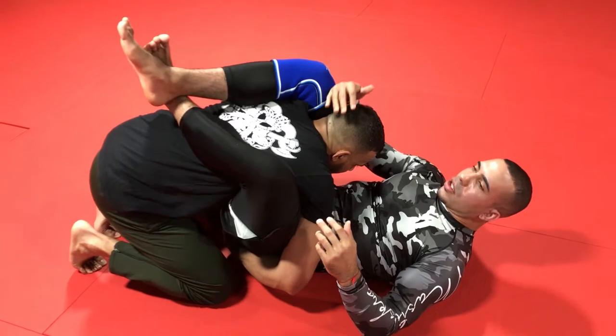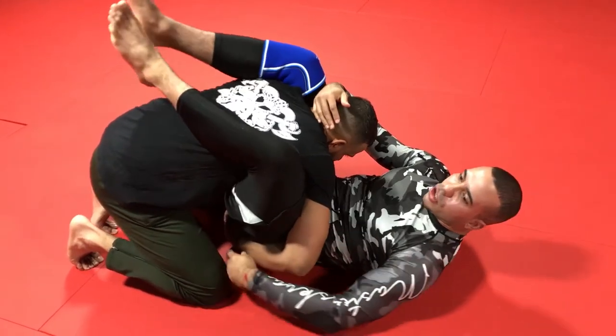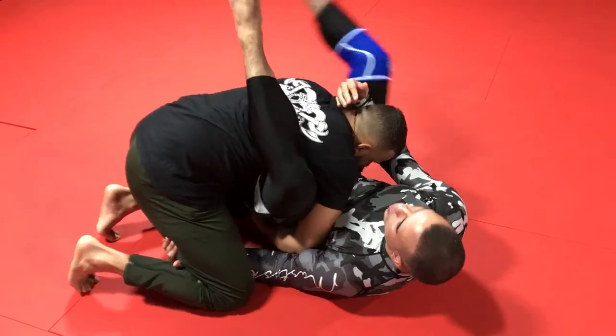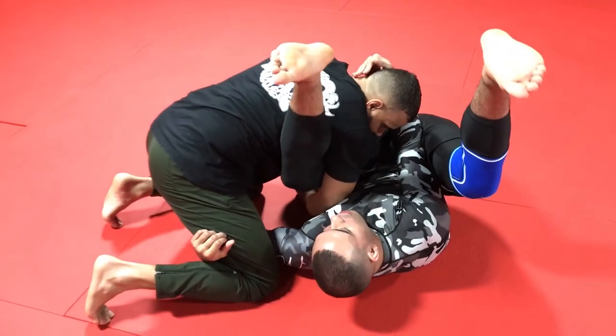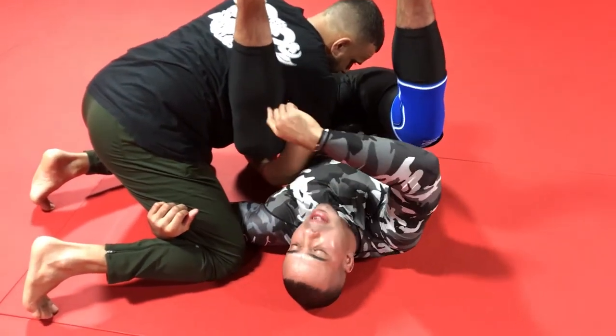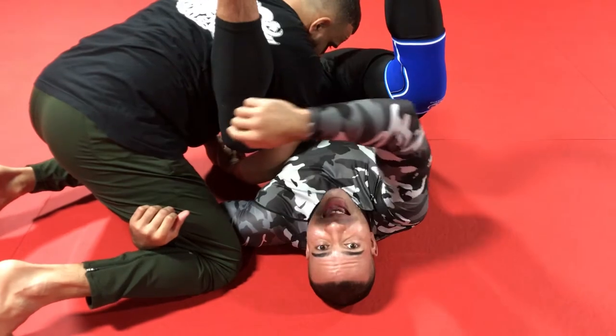So what we're going to do is control the head, and with my free arm I'm going to start to reach under his leg. My goal here is to swing my body so that my left knee — if you notice my left knee in this case — it's facing down towards the mat. This is essential. We're going to get our knee so it's facing towards the mat and under his lat.